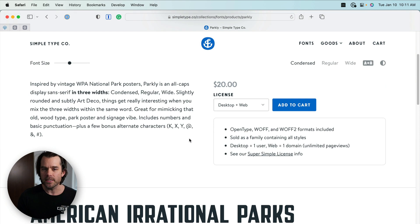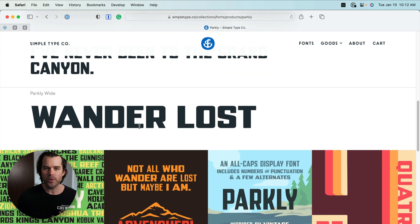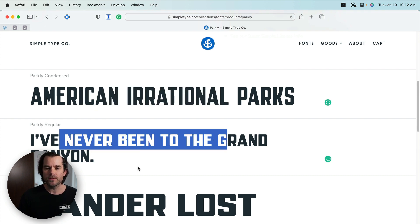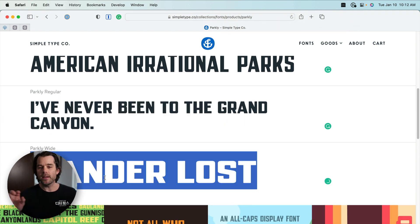Let's dig in. Parkley contains three weights, which gives us a little bit of flexibility. He has a condensed weight, a regular weight, and a wide weight. The condensed version is useful when you're limited with horizontal space — more letters will fit. The regular is for the majority of use, and the wide might be great for headers or an H1 tag.